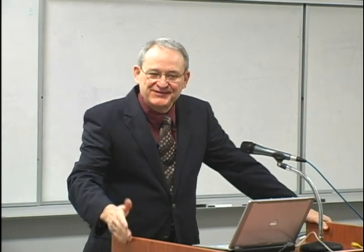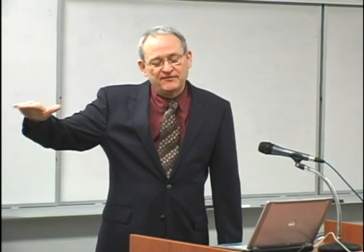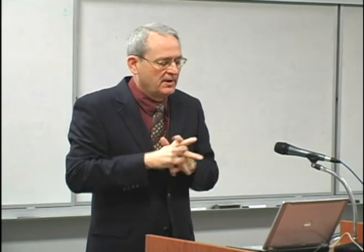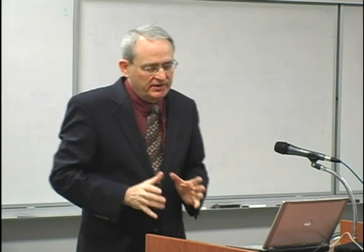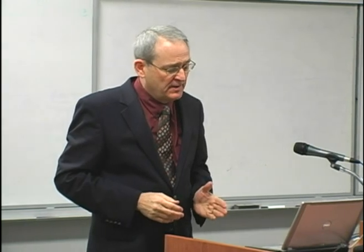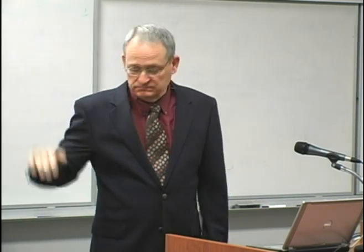So we're sitting in our morning conference, and in walks Dr. Judkins with this little guy about this tall. He never introduced us to him, but we all figured out who he was. Dr. Judkins was standing at the table at the patient's right groin. To his left was Manfred Robinson, who was the scrub tech, and to his right was Mason Soames.